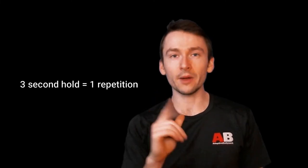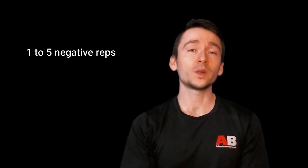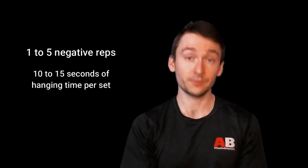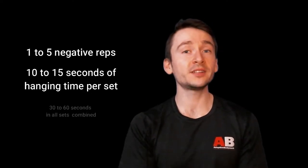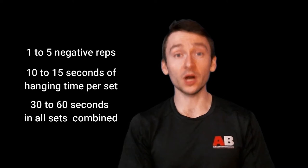Let's say you did that once — 3 seconds — that's considered one repetition. How many repetitions or sets should you do? I would suggest about 1 to 5 negative repetitions per set, with total hanging time anywhere from 10 to 15 seconds per set, and you want that to add up to about 30 to 60 seconds throughout all the sets. Doing one minute when you start out across four or even five sets might seem close to impossible — it feels like your biceps are ripping out, it feels like your arms are getting destroyed.